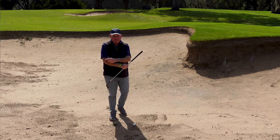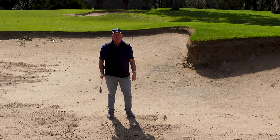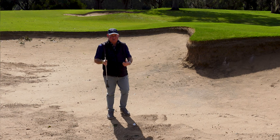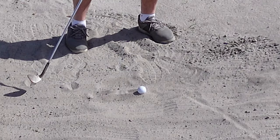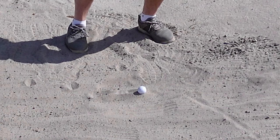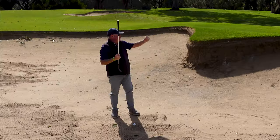I'd like to reverse that — almost get people thinking about hitting a bunker shot when they're hitting their seven iron; they'd play their seven iron better. The first thing is we don't want to hit the golf ball, we want to hit under it. If we hit under the ball, the club should not touch the ball because there's a cushion of sand between the club face and the golf ball, and that stops it from going too far.